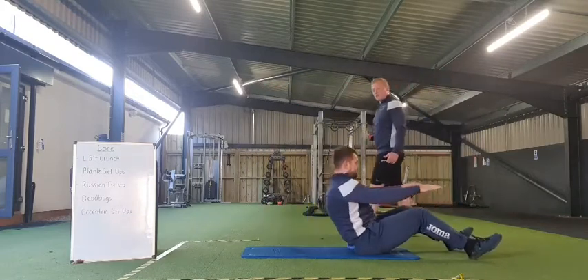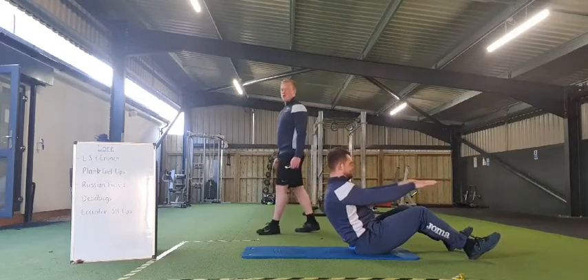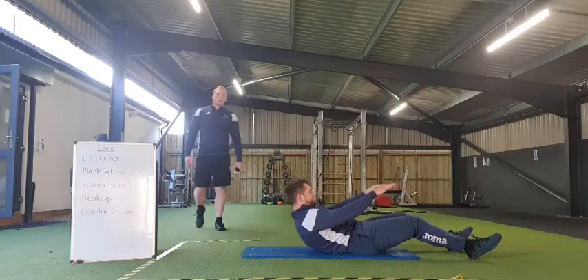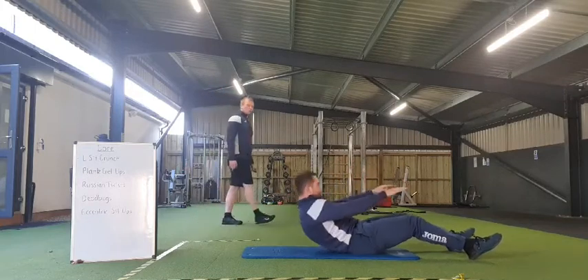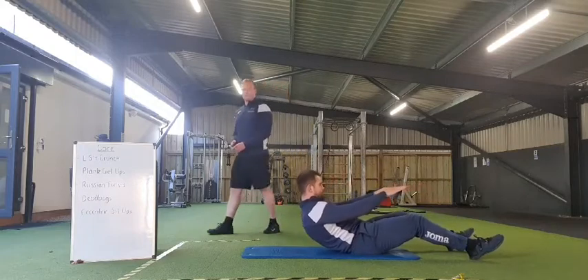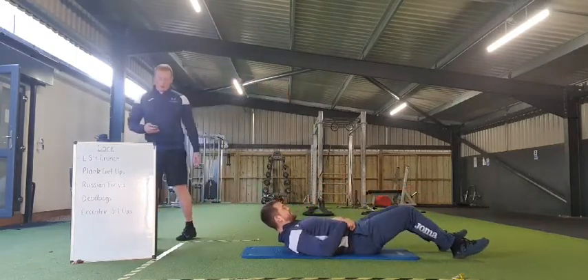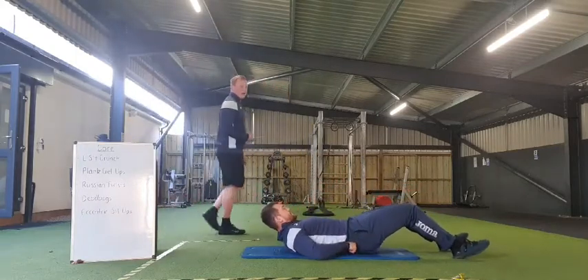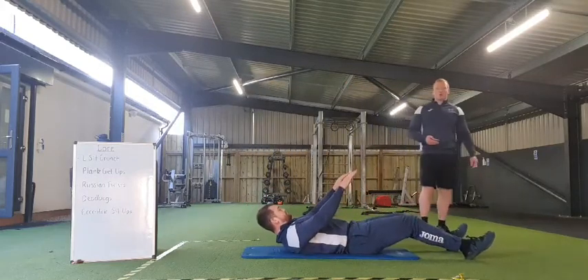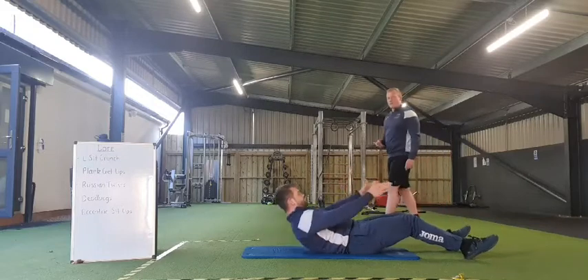Sitting up from there, bigger emphasis on going down — nice, controlling our descent. Gently down. Once we've reached that bottom portion, sitting back up and working back, nice and controlled. Lovely stuff. You're all ready — final exercise. Let's get going in 3, 2, 1, and off we go.